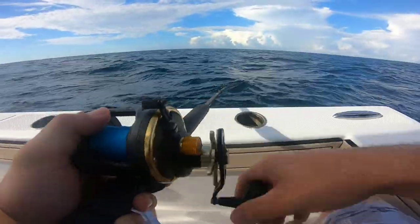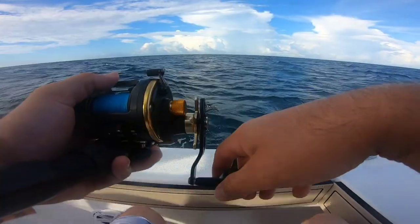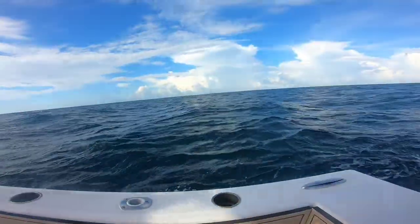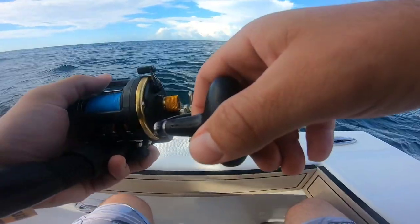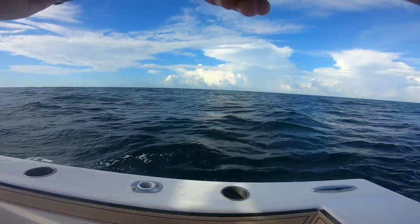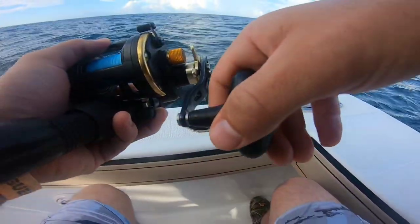I did what I shouldn't have done. There he is — oh, dang it. I had him on for a second. Oh, I had him. Dang it. I had him on for a second.